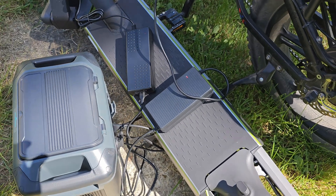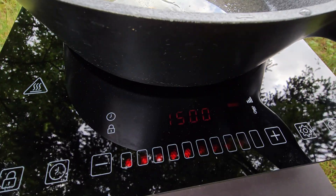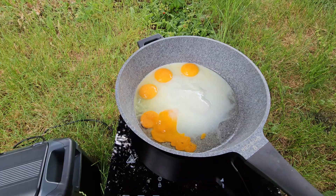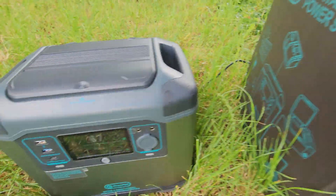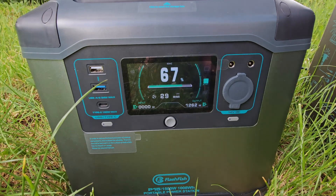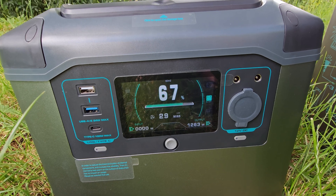On the back we've got two AC outputs. The P15 has 1500W on AC output and can really handle this power, as you can see now. I've been using it mostly at 1200W and it never overheated. So it's great for camping, especially with the built-in 1000Wh battery.